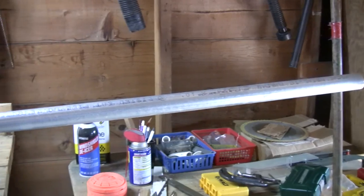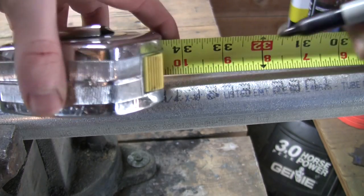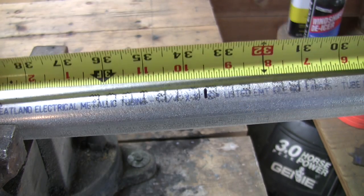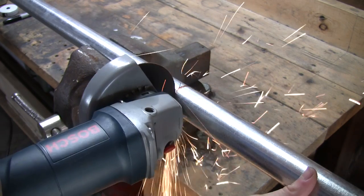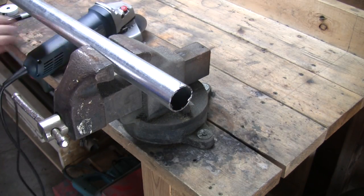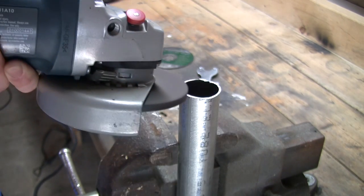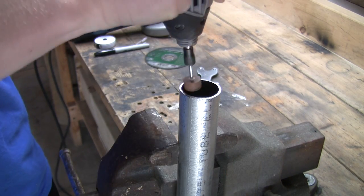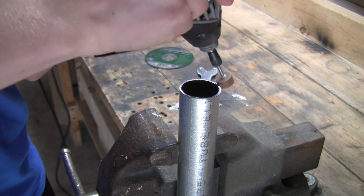The first thing you're going to need is one and a quarter inch steel conduit and you're going to measure out 33 and a half inches of that and cut it off. Then you're going to want to clean it up. I'm going to use a grinder with a grinding wheel and a Dremel to polish up those ends. Make sure there's nothing sharp on it.